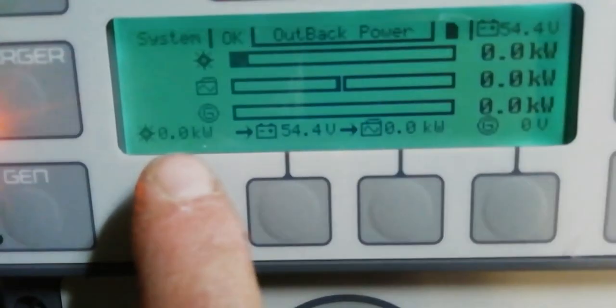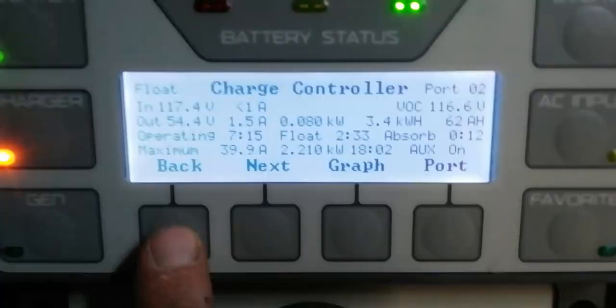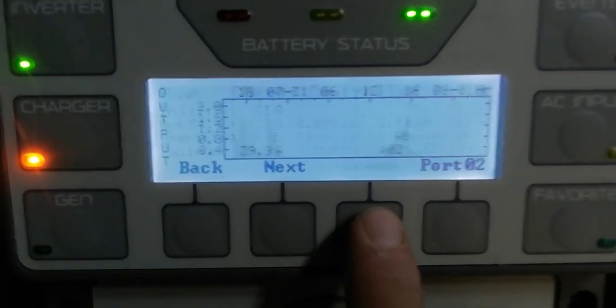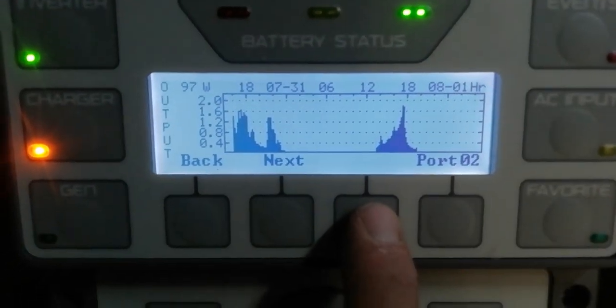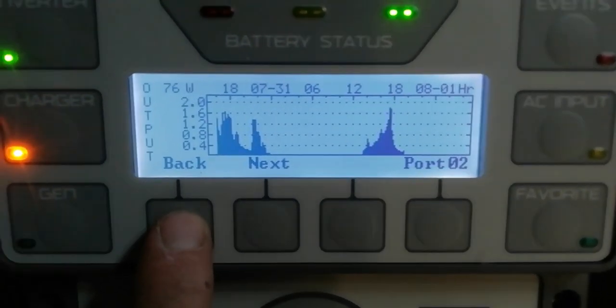Next to it we have the Mate 3 — that's your central internet hub. In here as well you have the same information. As you can see, you've got your accumulated reading, your here-and-now power of 0.1 kilowatt, and 3.4 kilowatt hours. You can actually go in and press one of these buttons and get fancy graphs and all kinds of stuff. This is very well covered in Outback material that you can find on YouTube.